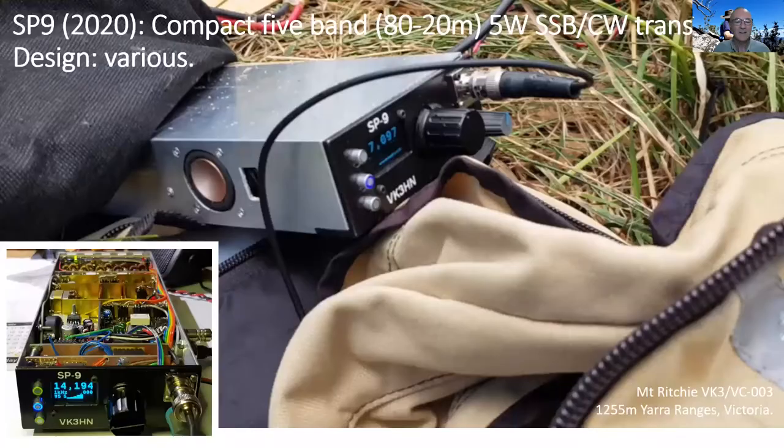And then finally, SP9 — another compact five-band SSB/CW transceiver. It doesn't do anything more than the earlier designs do; however, I paid more careful attention to a number of aspects of the design and the construction. It was really my opportunity to build another SSB multiband transceiver and just do it better.